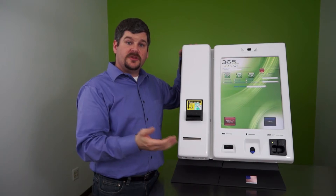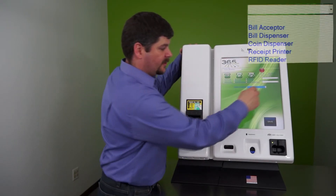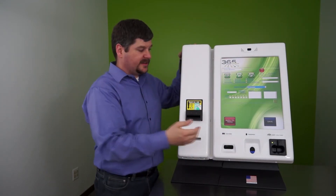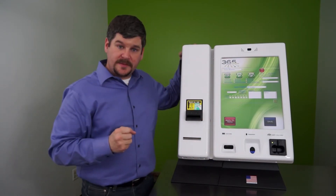Once on the settings menu, you just want to go to the peripheral section and select the bill acceptor. Once the bill acceptor has been selected, just click on start taking bills.